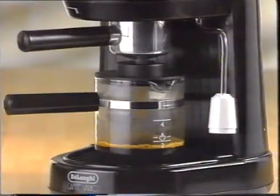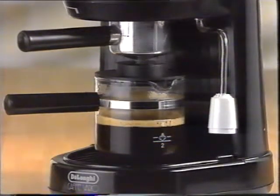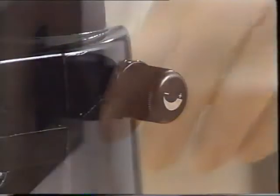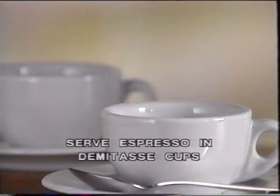It only takes a couple of minutes for the delicious aroma to announce that perfect coffee is ready for serving. When the coffee brewing is finished, turn off the main switch, make sure there is no residual steam in the reservoir, and unplug the machine. Pour the coffee from the carafe into four porcelain or ceramic cups. Refrain from using plastic cups.